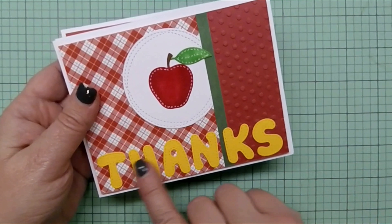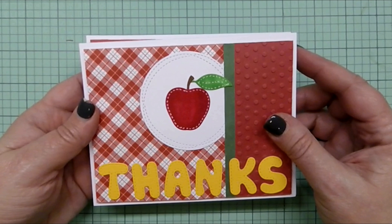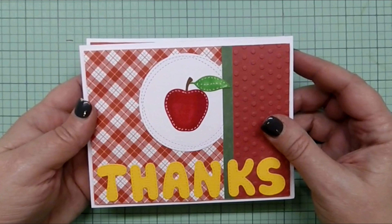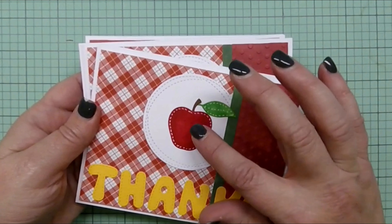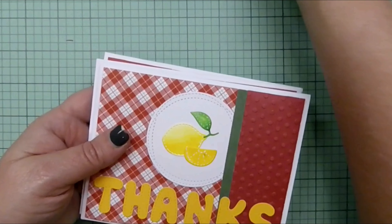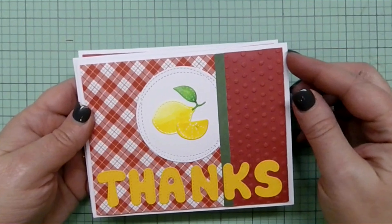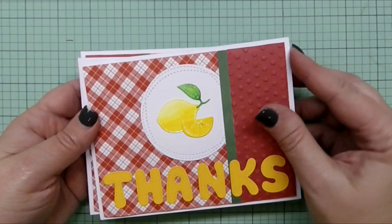Here you can see there's stitching around the thanks and also around the fruit — this apple — and I've highlighted the stitching using some white jelly roll pen, at least on the fruit. I did not do that on the thanks. In this set I also have a lemon, and it's really cute because it has a slice of lemon as well.